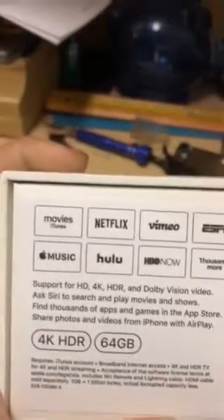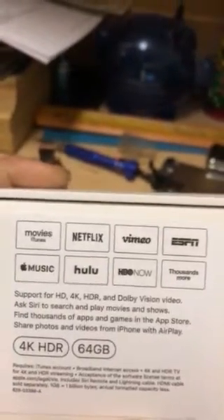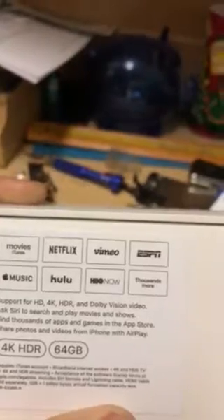This has 4K HDR and 64 gigs, so I got the max model. Up here you can see it lists Movies, Netflix, Vimeo, ESPN, Apple Music, Hulu, HBO Now, and thousands more. I'm going to quickly open the package for a specific reason.